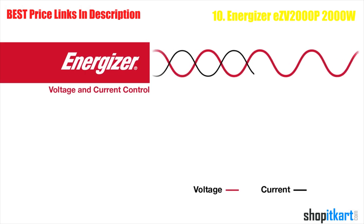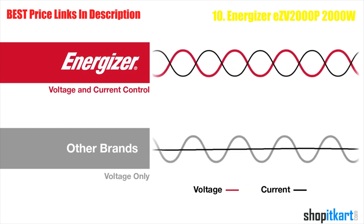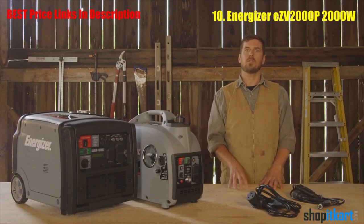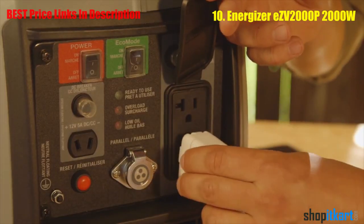This market-leading technology controls both the voltage and the current, creating a consistent sine wave throughout the power band even while overloaded or undergoing rapid load changes. In practical terms, this means that these inverters are safe to use with electric motors such as angle grinders, air compressors, circular saws, and even delicate technologies such as smartphones.